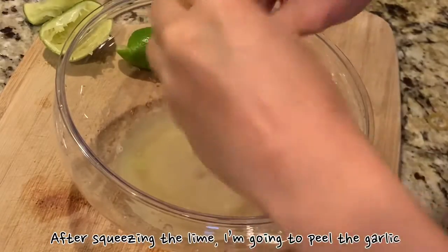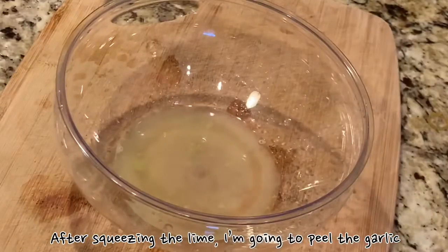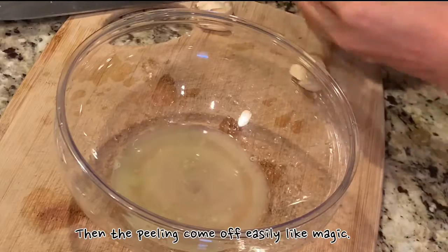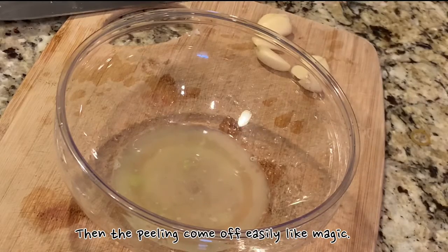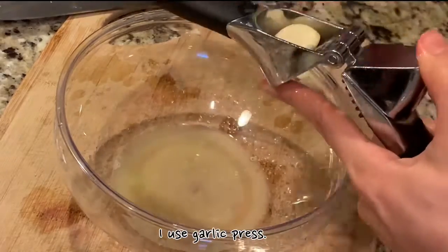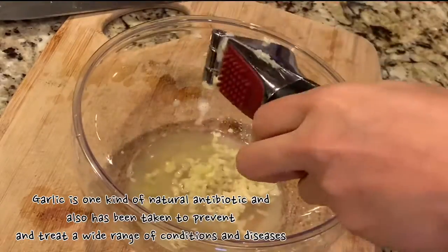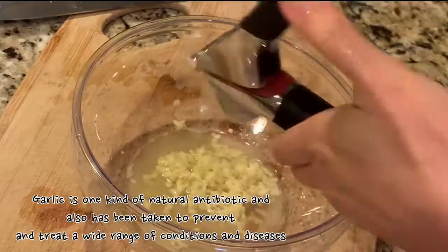After squeezing the lime, I'm going to peel the garlic by using the pressure on the knife to smash the garlic. Then the peeling comes off easily like magic. I use a garlic press. Garlic is one type of natural antibiotic and also has been taken to prevent and treat a variety of conditions and diseases.